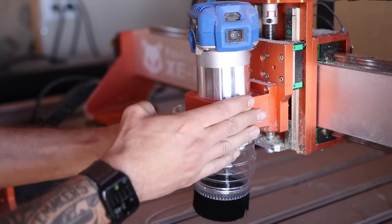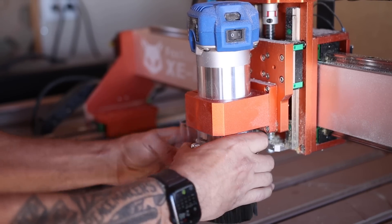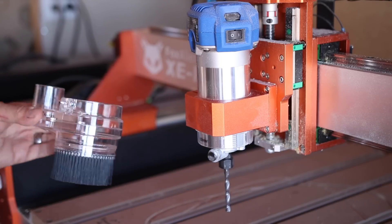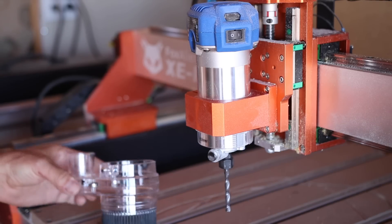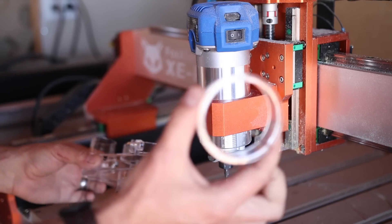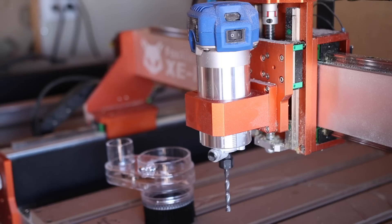Since we had to mill out our clamp to hold this — because it's technically not a Makita router and it's not made to the exact same spec — I could probably force it on there but it is plastic and I don't want to break it. So we're going to have to sand out this little insert here to make it work. Back to the spindle sander.